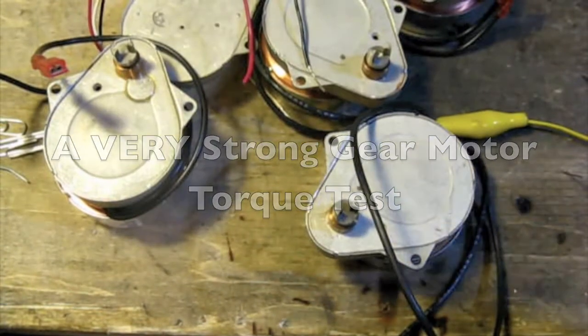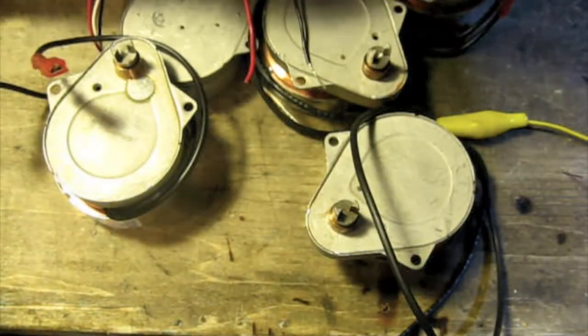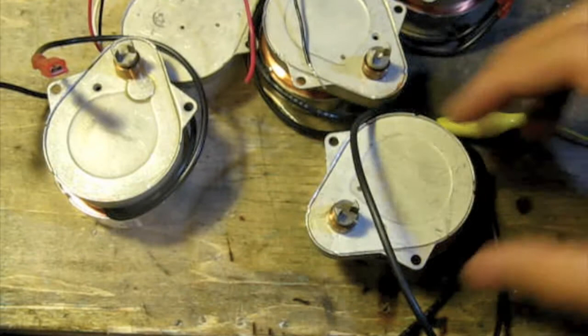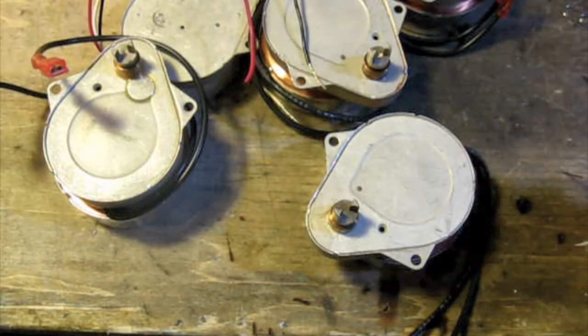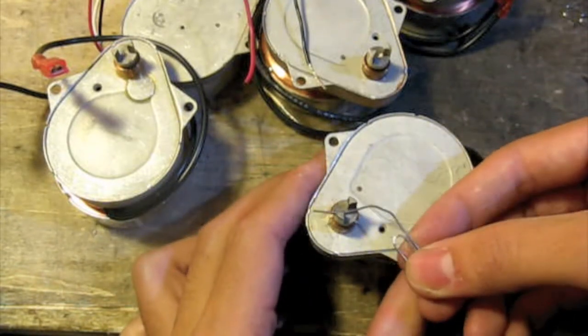So I got the 1RPM gear motors at Radio Shack, and we were just testing them out, figuring out a way to run them. I decided to stick a piece of paper clip into one, and I found out that these motors — they're clock motors, I think — and they have a lot of torque. I'll turn it on here, and that's moving at 1RPM. Just stick the paper clip in there.